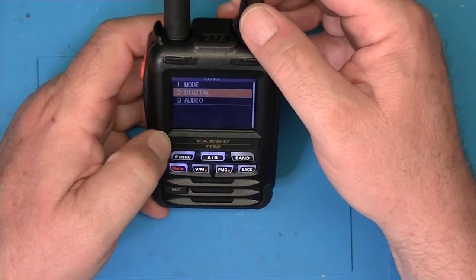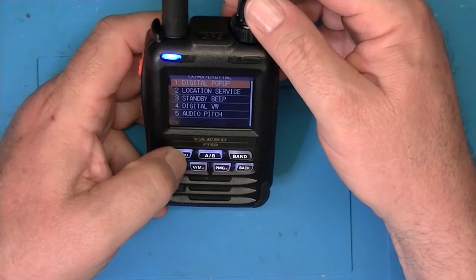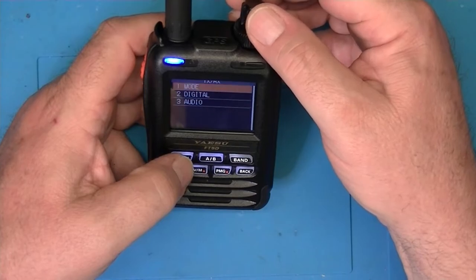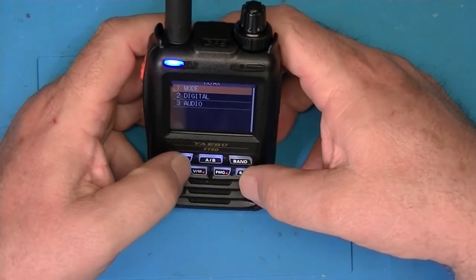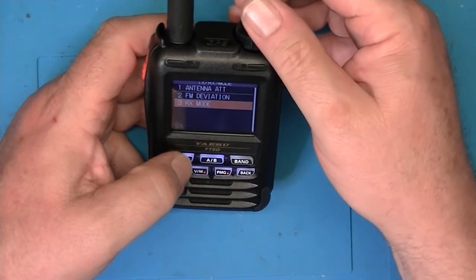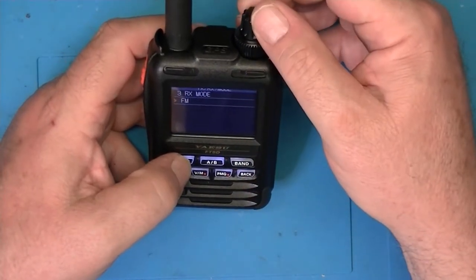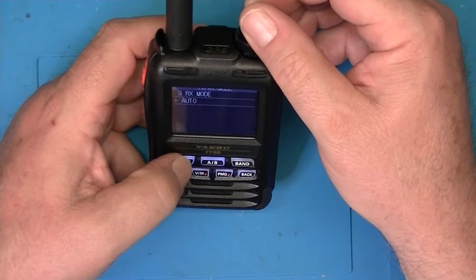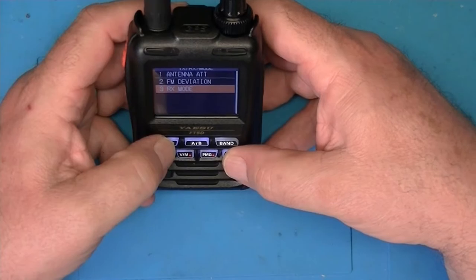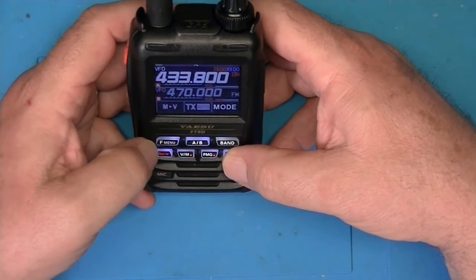Under transmit and receive functionality — if we jump in here under digital, we can set digital parameters. For example, we can set modes, any attenuation on the antenna, FM deviation, and receive modes — which can be set to auto, FM, or AM. It's got a pretty complete feature set, and Yaesu does love a menu.